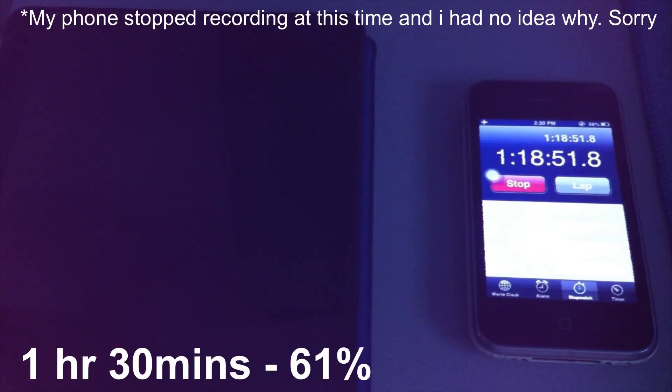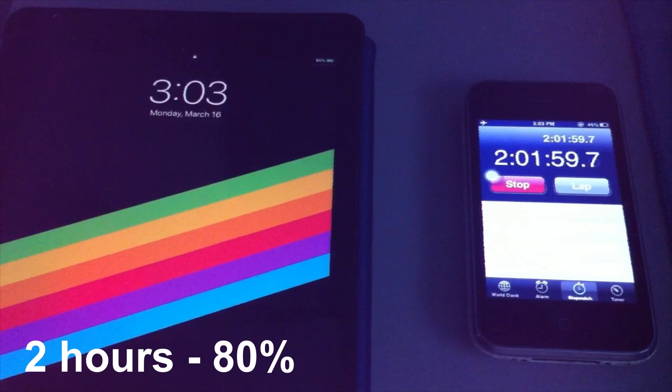At around 1 hour and 31 minutes, it clocks in at 61%. At 1 hour and 47 minutes, it clocks in at 75%. On the 2-hour mark, it charges to 80%.